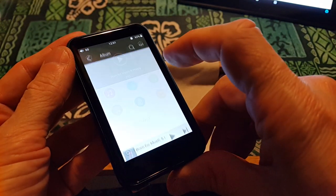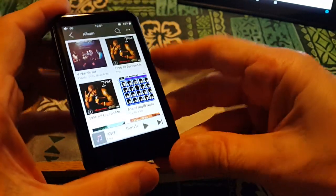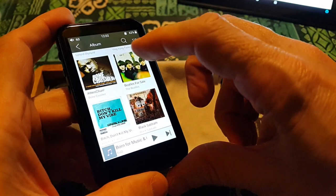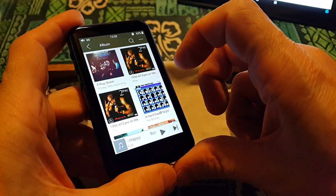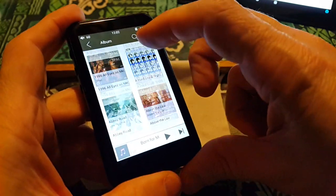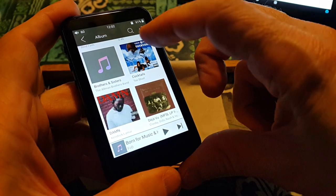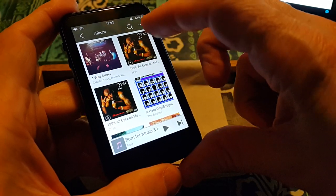Let me go into album. Now that is working faster than the M9. Why is that? Exynos 7270. I have to do a time comparison, but this is loading faster than my L2. That's not bad at all.